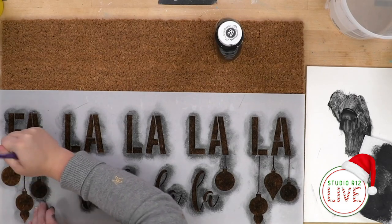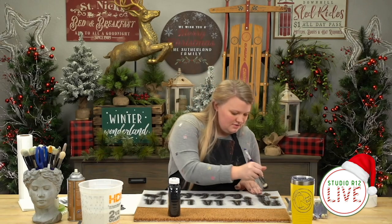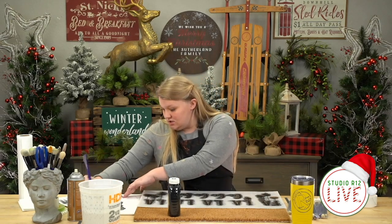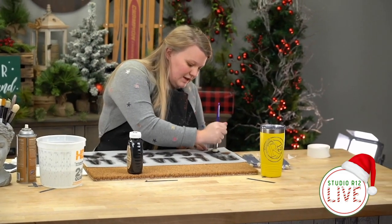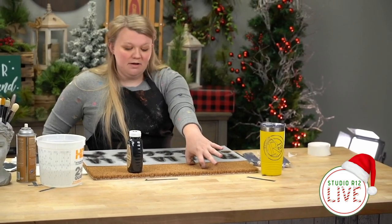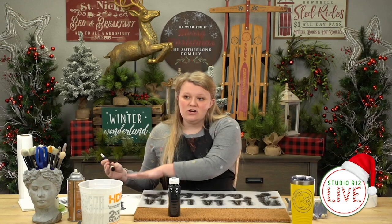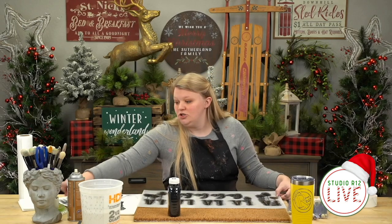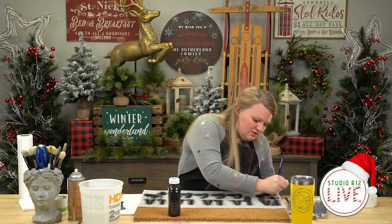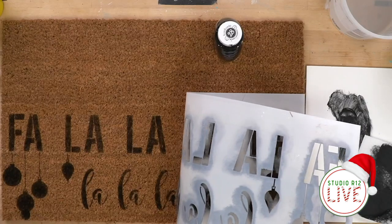If you're watching and commenting, be sure to say hi to Noel — she's on there with you answering all your questions as Studio R12. She's fabulous. She posts a link to our website that has a page with all of the tools and things I'm using here today — with the exception of the porch mat because I picked this up at IKEA. So you'll find the stencil, all the giveaway items, and everything we sell here at Studio R12 that I'm using. You can pick up double-stick carpet tape at your Walmart or any local stores.